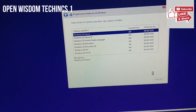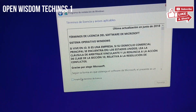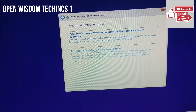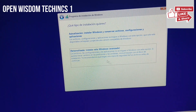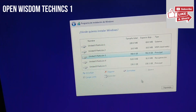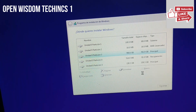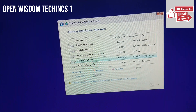Now you're going to accept the license conditions. Accept them and say accept. Don't get confused here — you have the option for updates but handle that personally. Go to the custom install option at the bottom. When it comes to partitioning, you're going to partition the way you want. In my case, first I delete everything to start fresh.